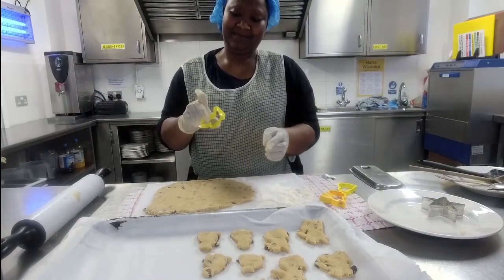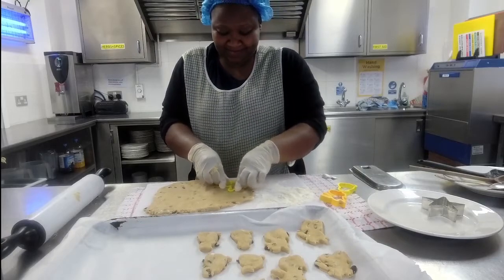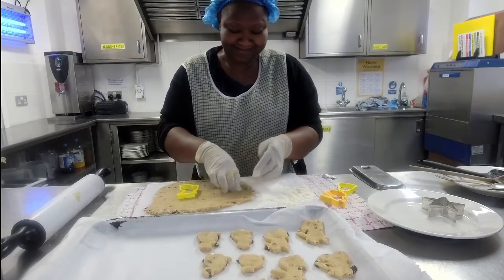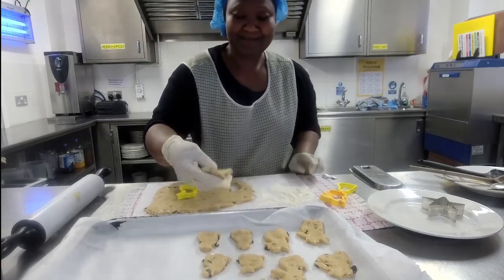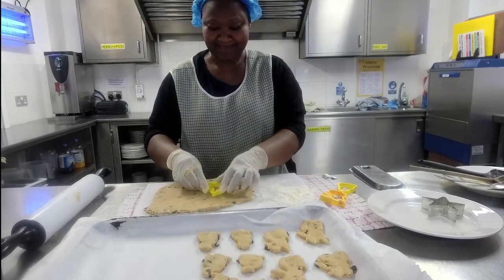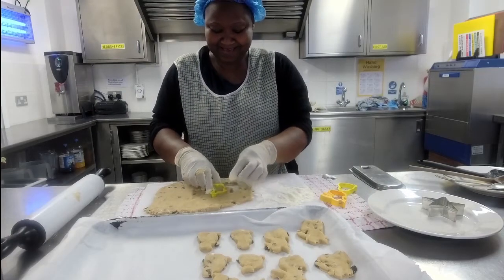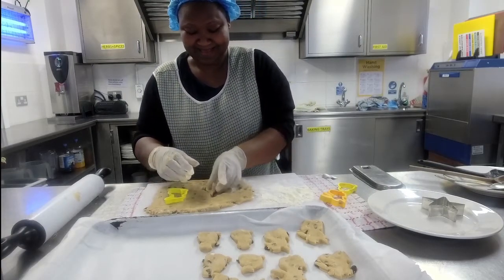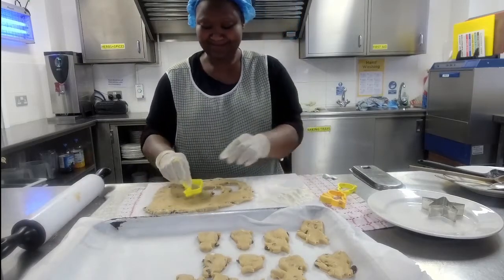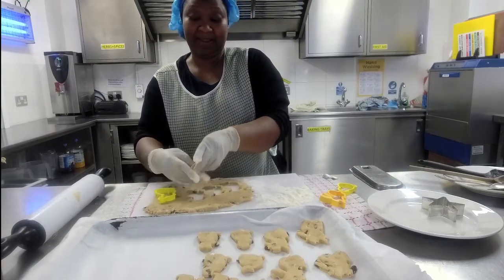I can see there's a slight tear in the mixture — if that happens on your second or third rolling, don't worry, it's likely to happen. We tried a different bunny cutter that has less detail, and it worked much better. Always choose your cutters based on how much detail they have; the simpler ones work better with dough that contains raisins.